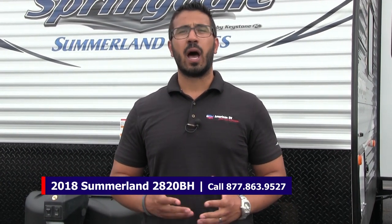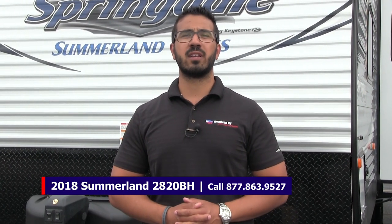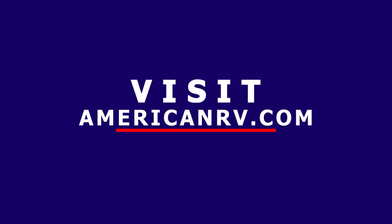Alright folks, that wraps it up. This is a 2018 Keystone Summerlin 2820BH with the Espresso interior. If you're interested and would like price and availability, give us a call here at American RV or visit our website at AmericanRV.com. Thanks again for watching — I'm Ian Baker, and I can't wait to see you on the Road to Freedom.